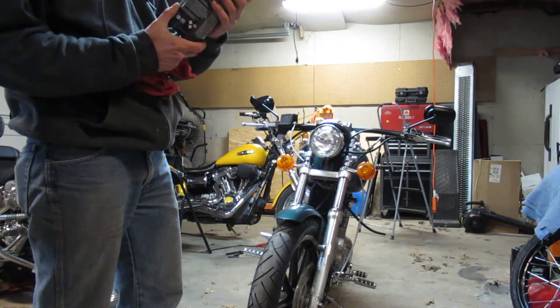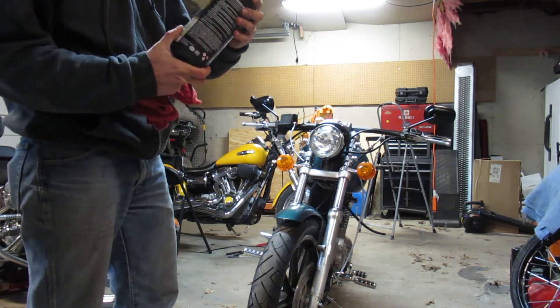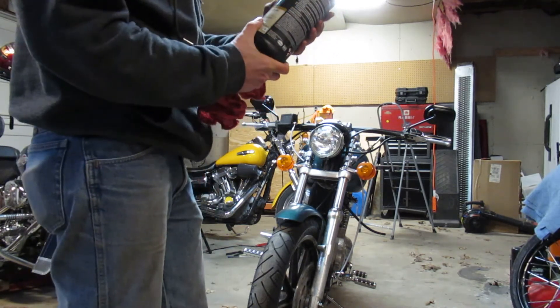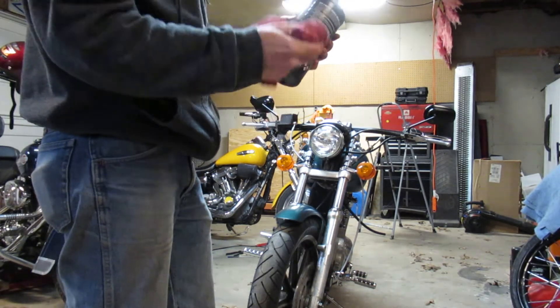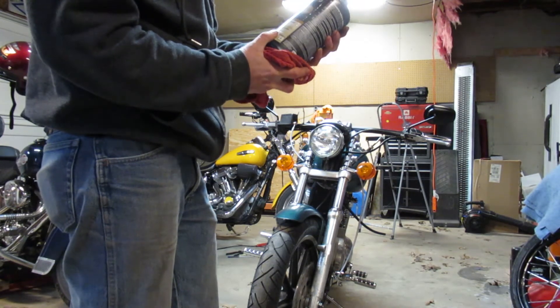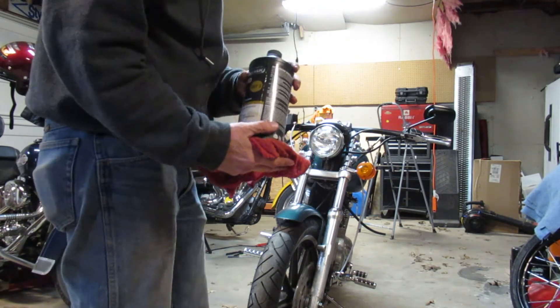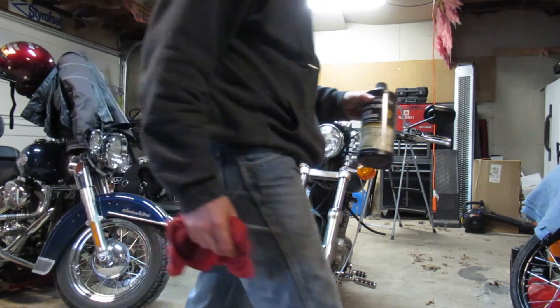Well, probably just DOT 4, since it's been an older Harley. It's a 1988 Sportster. So I'm thinking that I can actually use DOT 4. And then if I'm wrong, leave a comment. Let me know what's best to use on the Sportster.